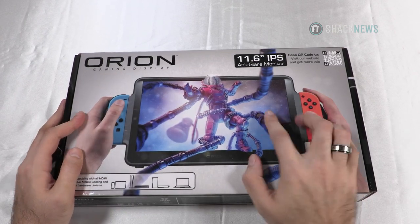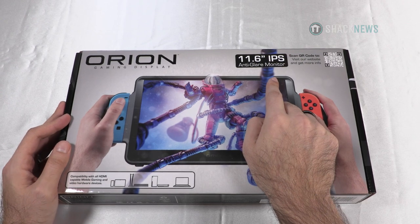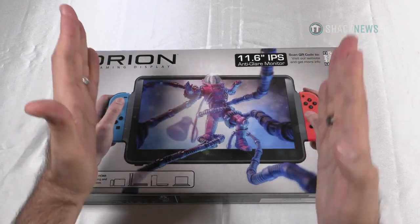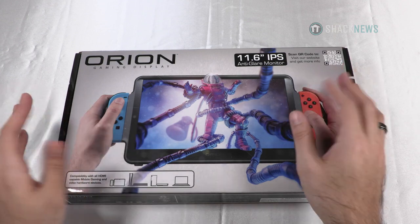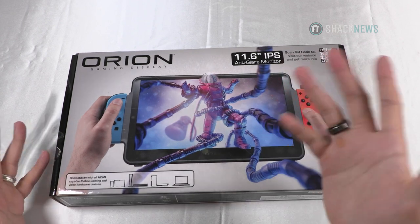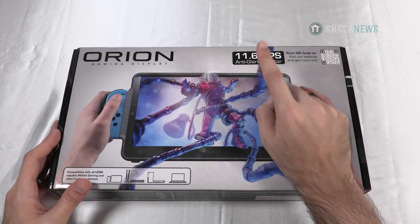So this is the Orion Gaming Display. It's an 11.6 IPS monitor. The main thing about IPS monitors is that they're brighter — supposedly brighter — and the way the pixels shift horizontally makes it easier to view while it's moving. You can look it up and decide whether you prefer IPS. I know LED and OLED are the big buzz things right now, but this is an 11.6 IPS anti-glare monitor.